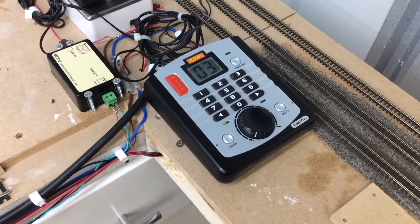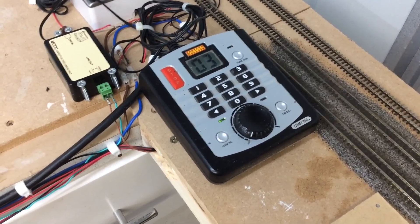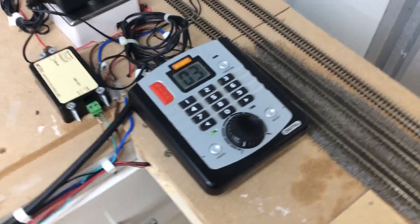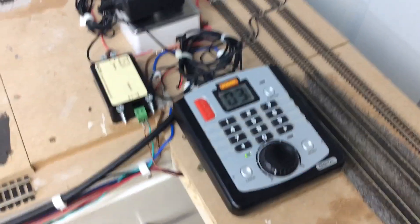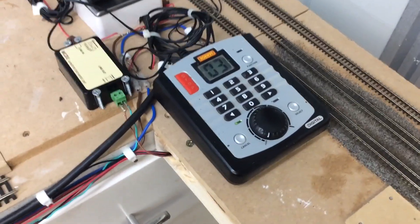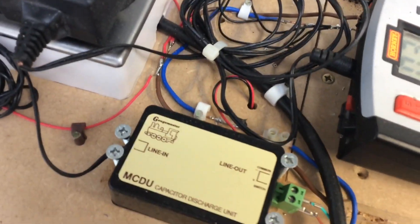For control, I use the Hornby Select controller mainly because it's what was left over from my OO gauge days. This specifically was out of a Pendolino set and I think I've had it for about 10 years — I bought it when Hornby first introduced DCC, so it does the job for me. I might upgrade it one day but for now it does the layout. From there I have the DCC output which runs the bus wire all the way around the layout.